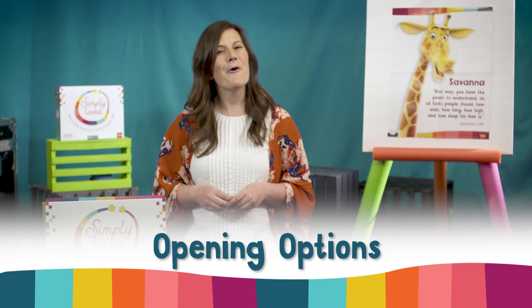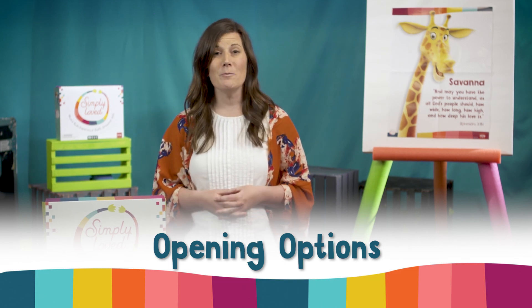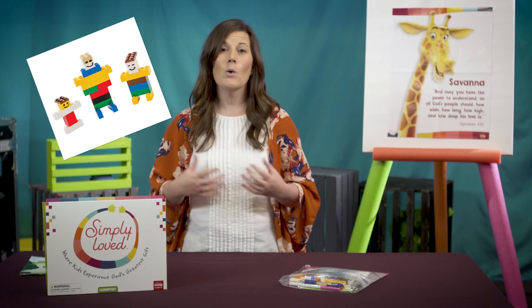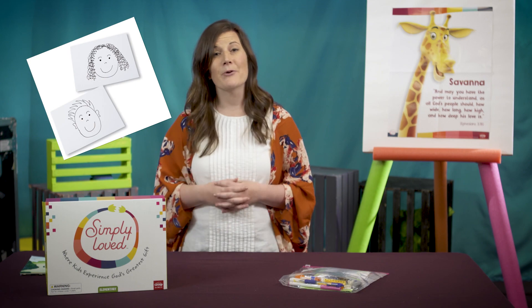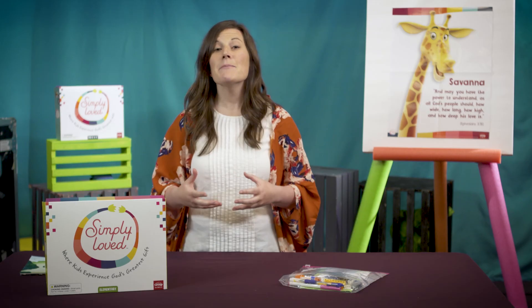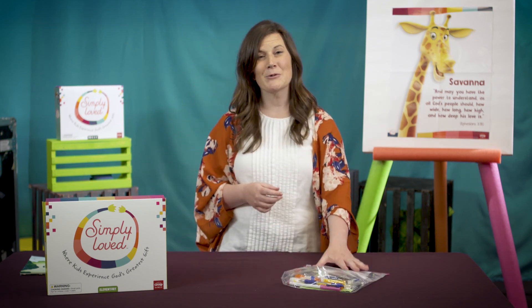Let's start with opening options. If you're creating video lessons for home use, choose either or both options. Families are likely to have Legos and paper at home. If you're adapting these lessons for church or home churches and choose to do opening options, you could clean the Legos and place them in individual bags for each child — no sharing for now. Paper creation supplies could go inside each child's supply box or bag.